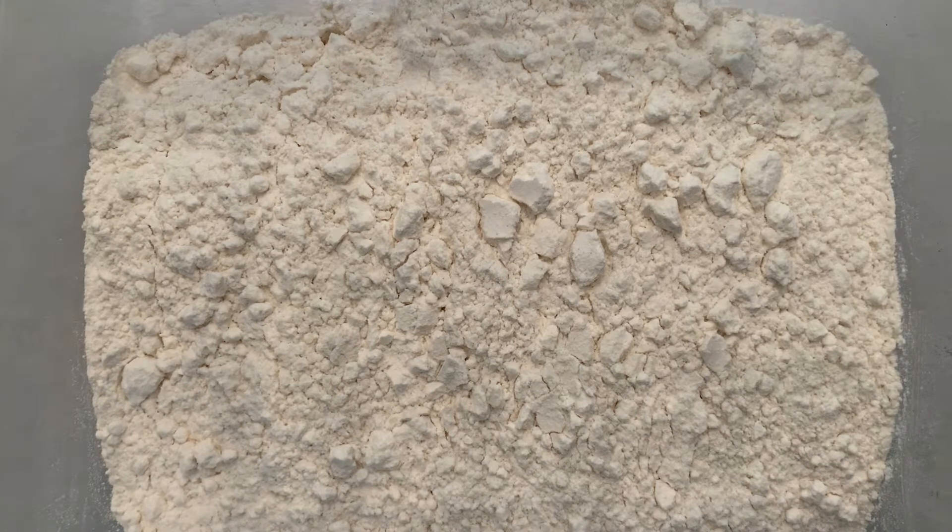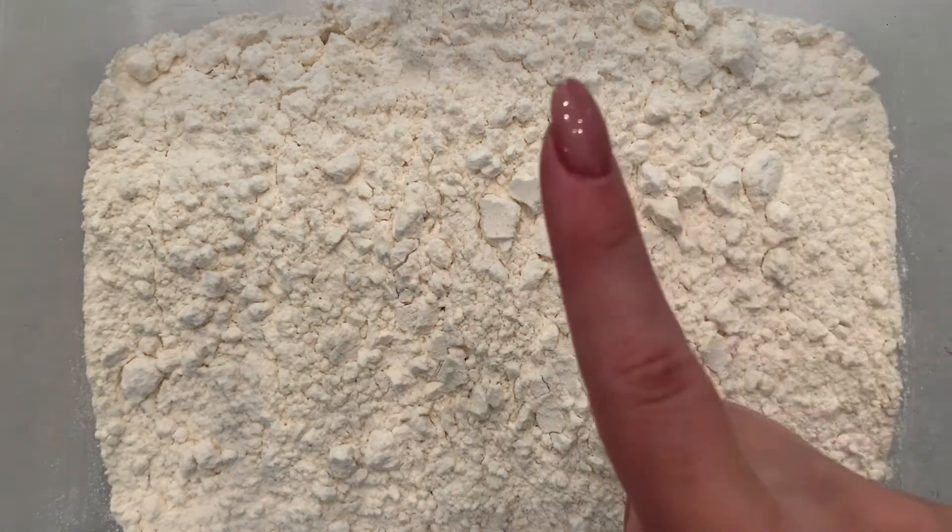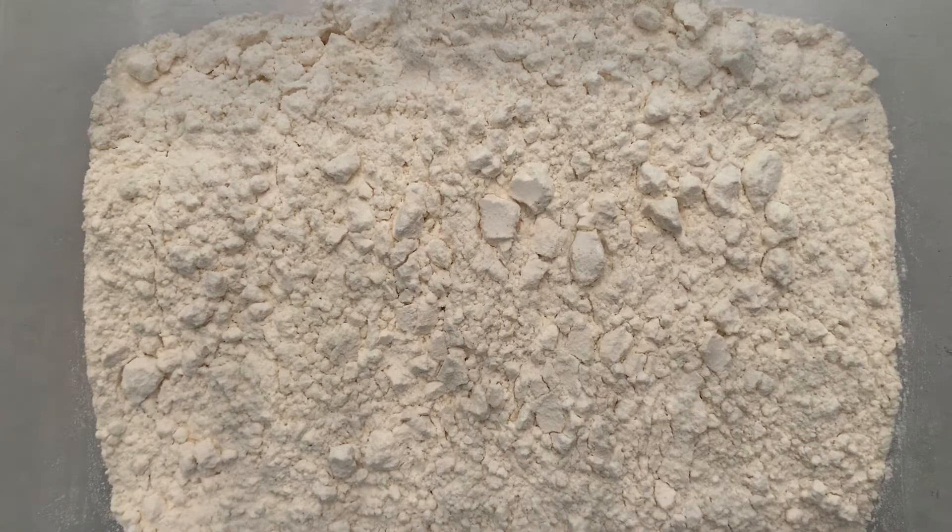For your ingredients you will need two cups of all-purpose flour, one cup of lotion of your choice, and a spatula.